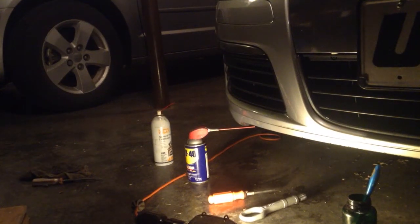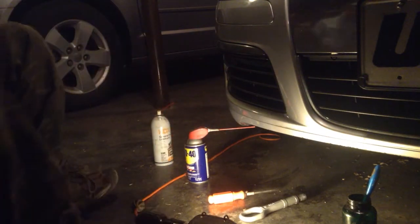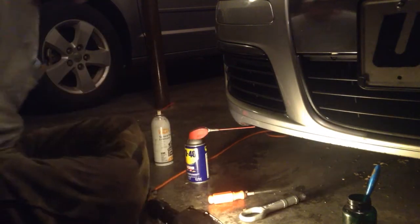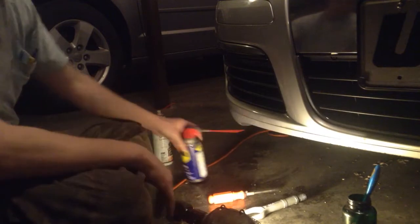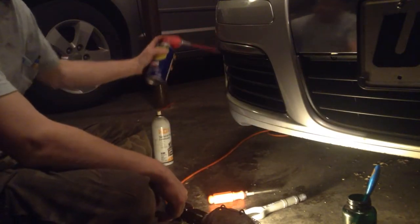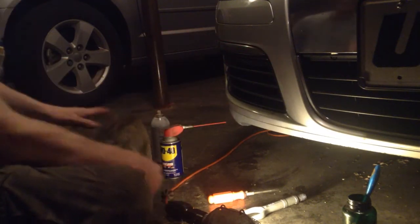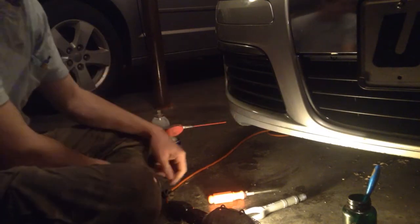Hey, what's up? I'll show you how to pop this towing panel out. First thing you need is plenty of WD-40 or equivalent — spray it all the way around this thing. As much as you can get in there, the better, because you're gonna think you're gonna break this thing to get it out.